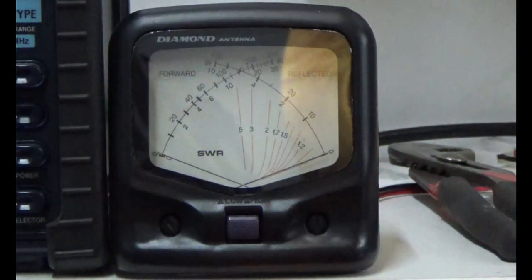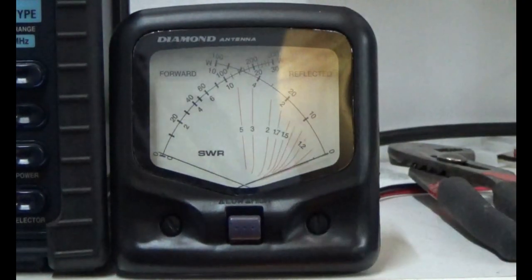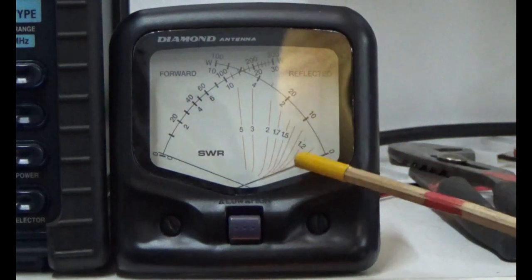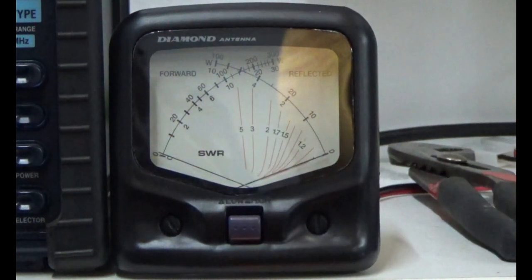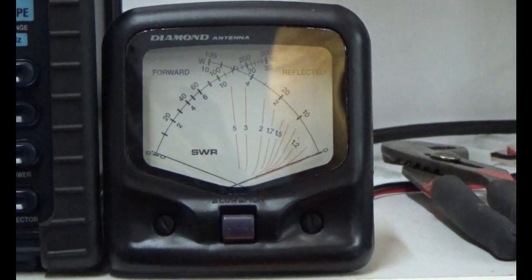KI5JUF calling CQ and monitoring — no power drop at all, continuous solid 30 watts. The antenna is not failing today, which is a good thing. It's probably temperature related. Dropping back to five watts on the low range — five watts and the SWR is flat. A very good setup — this must be temperature related.